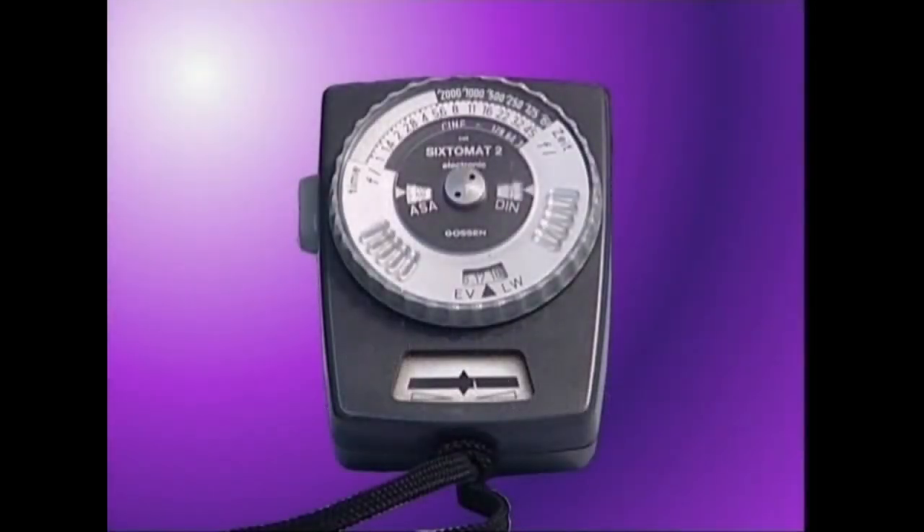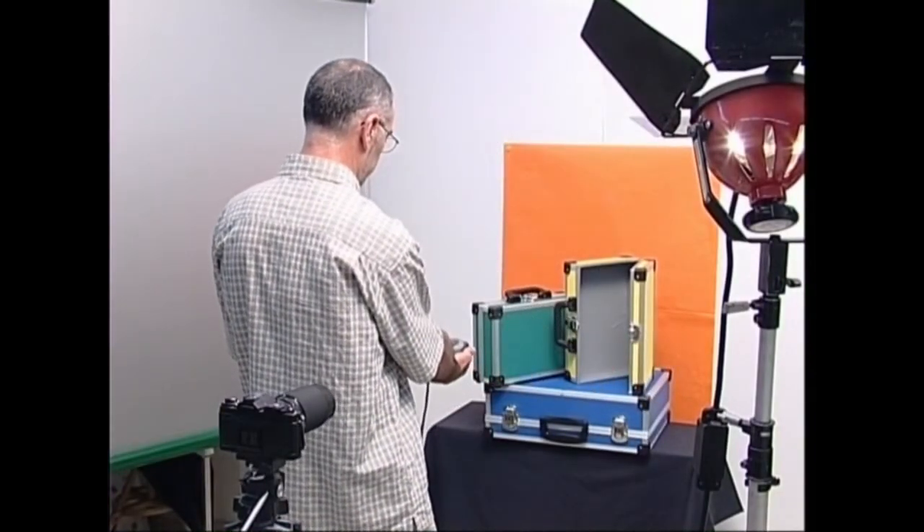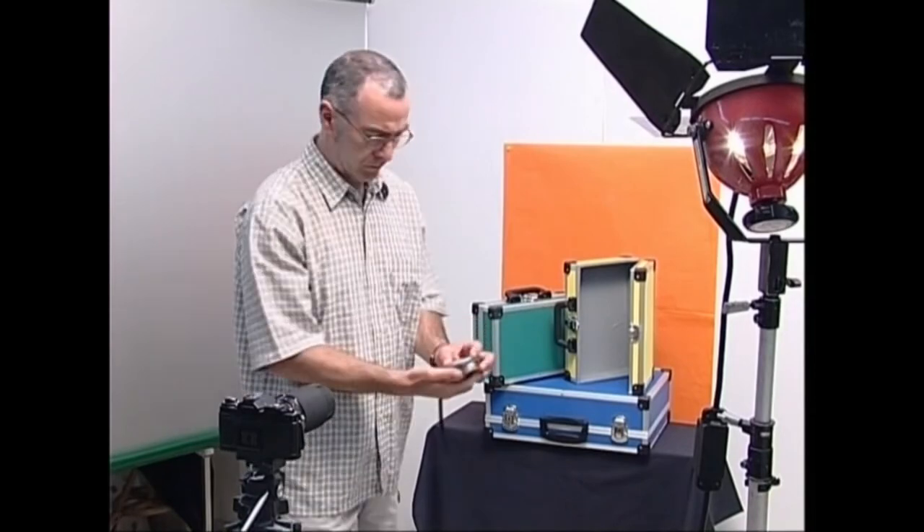Ikusi dugun bezala, fotometroaren zeregin nagusia argazkian atera nahi dugun ezeznaren argia neurtzea da. Berarekin, ezenatoki batera edo ezenatokiko gune batera iristen den argi kantitatea neurtzea da.